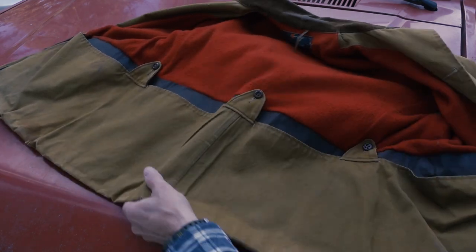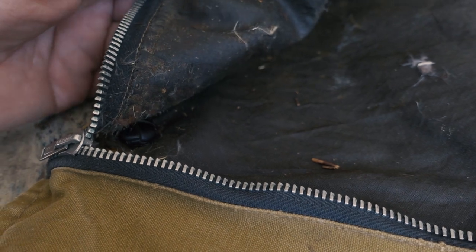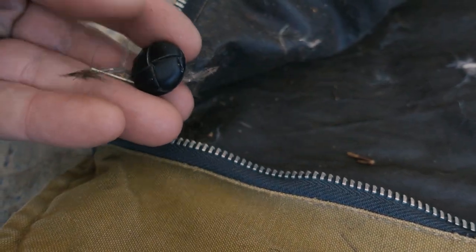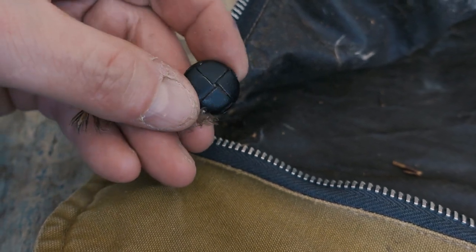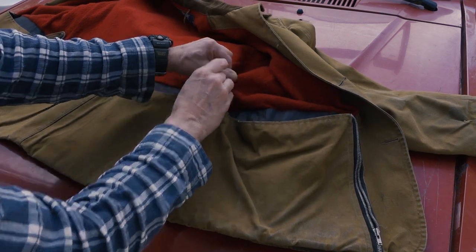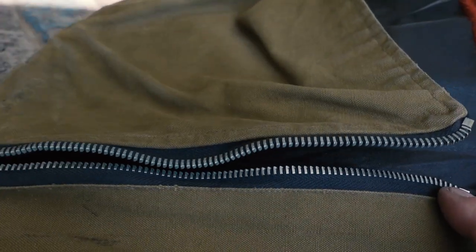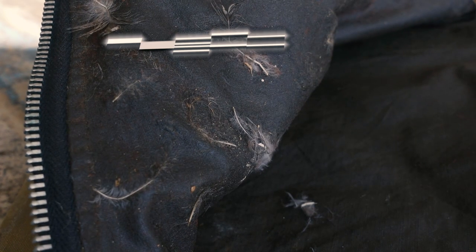Let's take a look at the game pouch — it goes the full width of the coat with zippers on both sides. Inside I found feathers still in there, and in the corner there's an extra button, which is great. These are really cool leather-wrapped old-school buttons. You open the zippers up because you need to be able to wash it out — three buttons to open it up, zippers on each side. There's still feathers in it and maybe a few vintage guts.